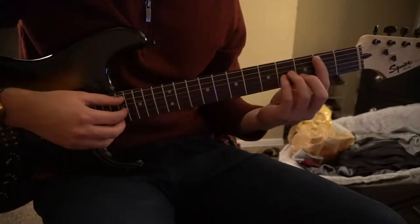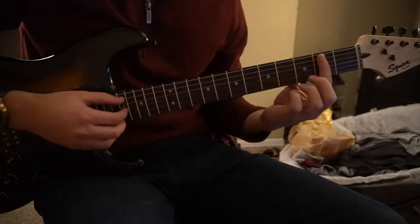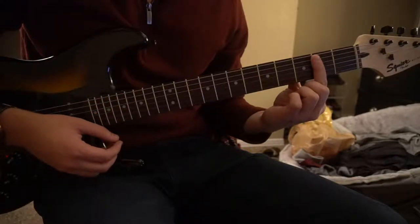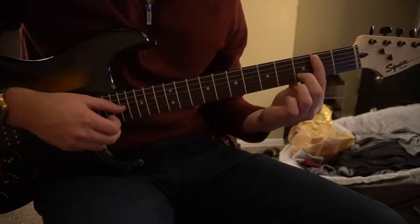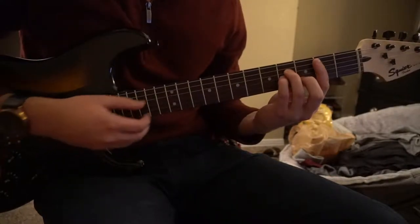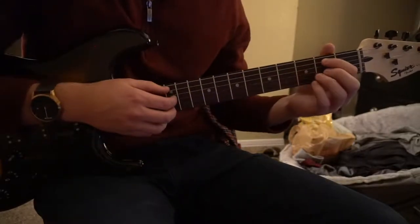I'm going to go over the chords here real quickly. We have a B minor 7 — you're going to bar the 2nd fret with your index finger, 5th string down, middle finger on the 3rd fret of the B, ring finger on the 4th fret of the D, pinky on the 4th fret of the G. There's your B minor.